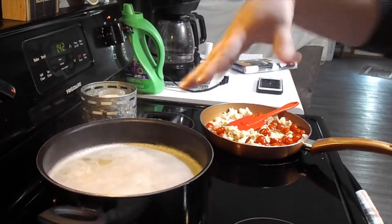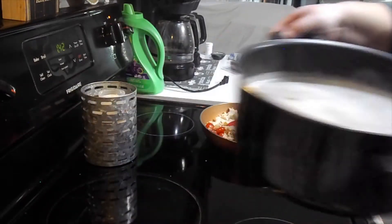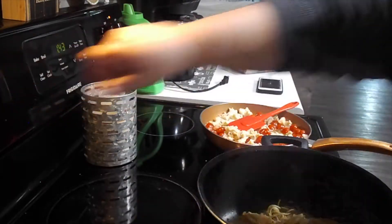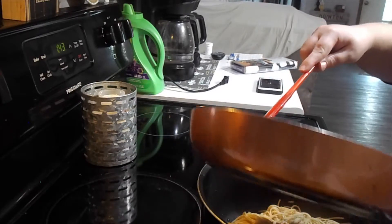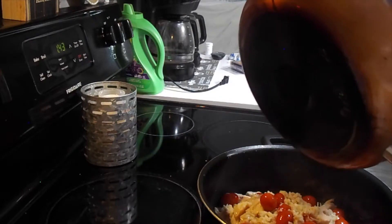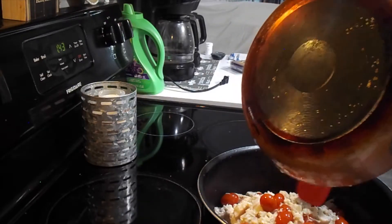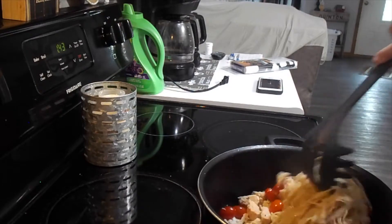Okay guys, so this part of the meal is done and this part is done, so I'm just going to drain the noodles real quick in the sink. I'm not going to show you guys that because I don't want to burn myself today. We're going to turn that off, turn this off, and then we're just going to mix the two together. So I always just pour the little chicken and tomato mixture in with my noodles and then mix them around in there.